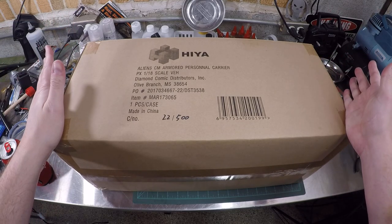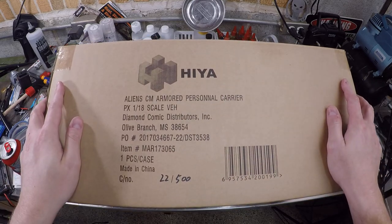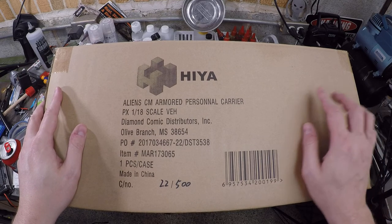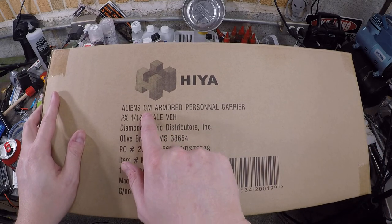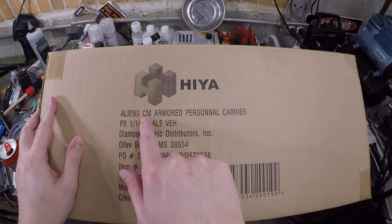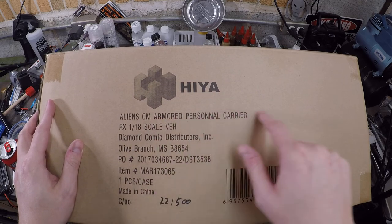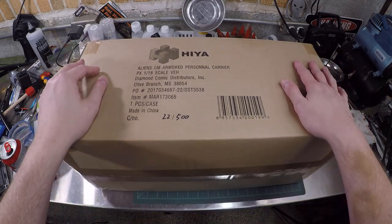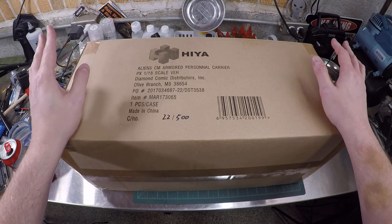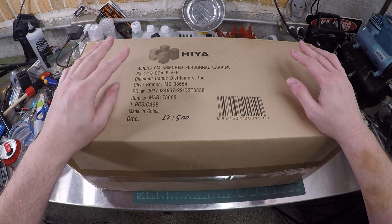I've had this thing for damn near a year now. This is the HYA Toys 1/16 scale — aliens, I don't know what CM stands for, colonial marines probably — armored personnel carrier, the APC from the best aliens movie. Alien was excellent, but Aliens is the best one.